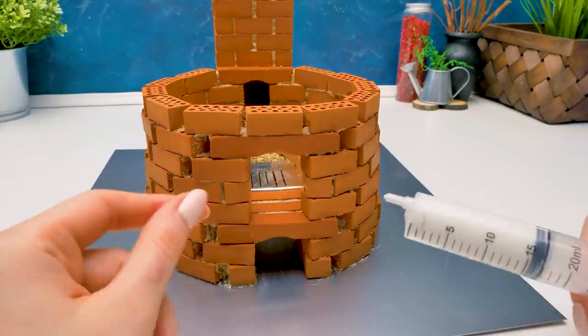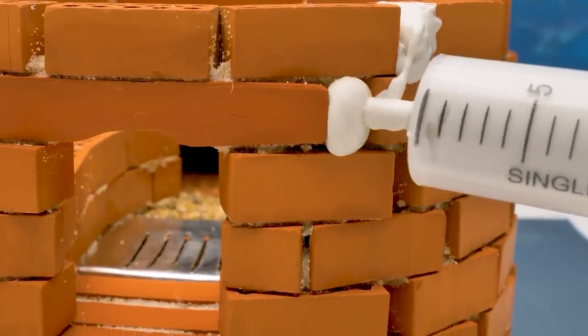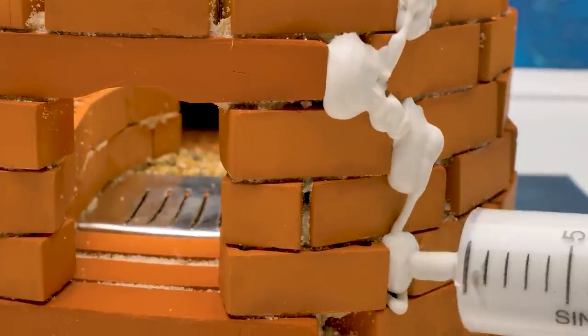One, two, three! That's a counting rhyme for kids, Sammy! You can't trick me! Fine! I think that's a genius piece, even if it's not mine!